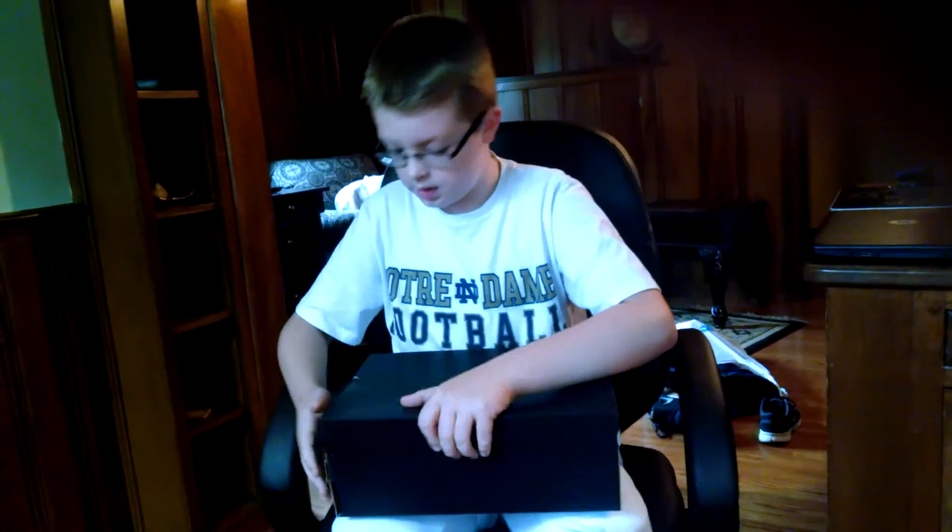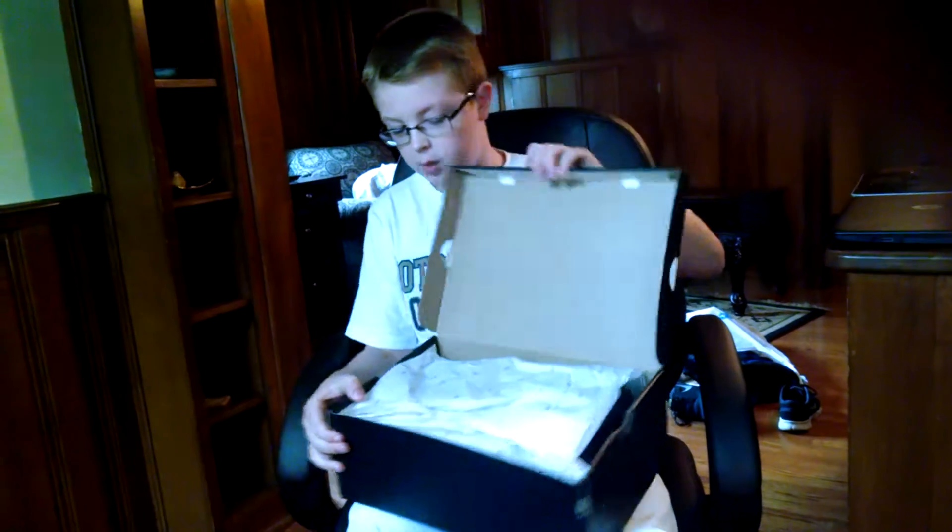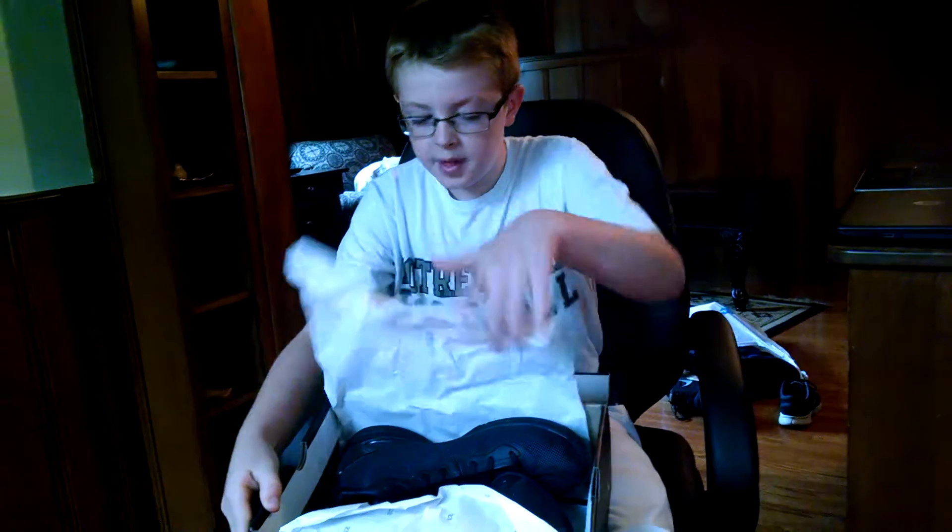Hey, I got a new pair of Jordans. If you're wondering what I'm wearing, it's just I'm going to go to football. So anyway, pretty good pickups.